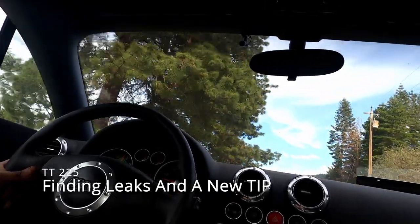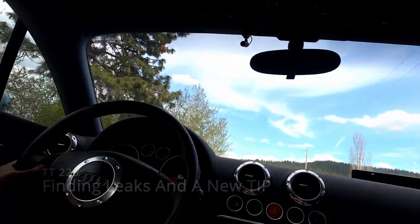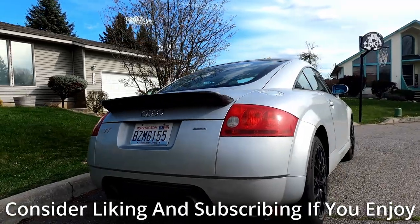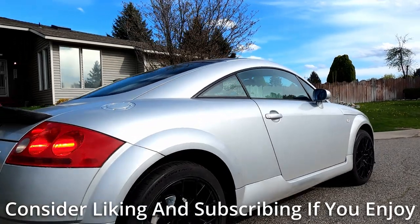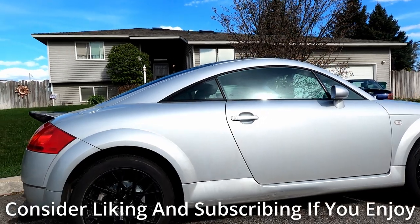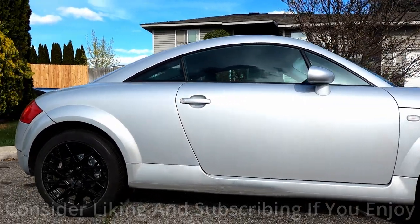First and foremost, we need to get a bigger intercooler on this car. Shipping has been horrible lately, so that'll likely be in the next TT video. Since we're still on the shipping hold for the front mount intercooler, I'm going to upgrade the intake system of this car even further and put on a new silicone turbo inlet pipe. I'm going to spend the second half of the video going over my approach to finding boost and vacuum leaks in a car like this, because we end up running into one.